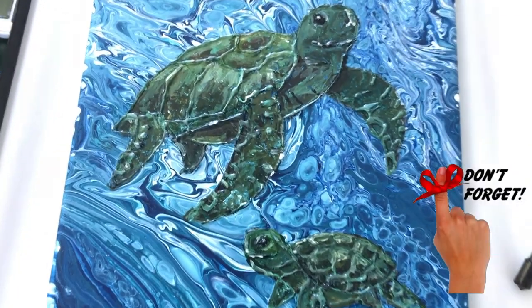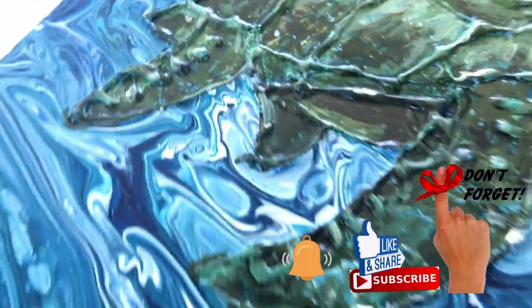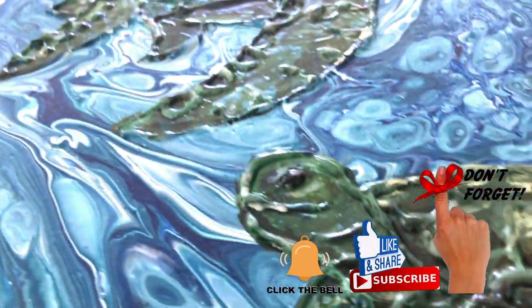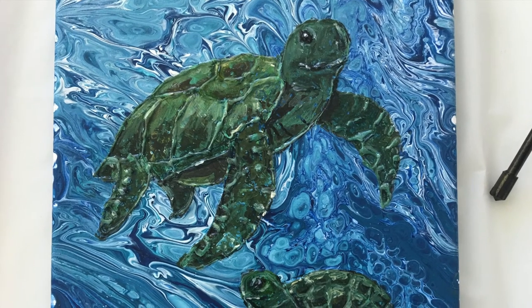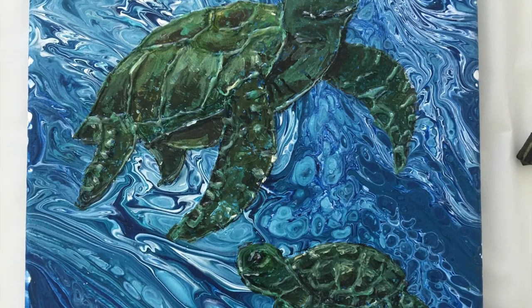And there you have it. If I bring you in for a closer look, you can see how textured the hot glue gun made my turtles — they stand out absolutely fabulous. Thank you for watching, don't forget to hit subscribe, click on the links below, and check out my Etsy store. See you next time.